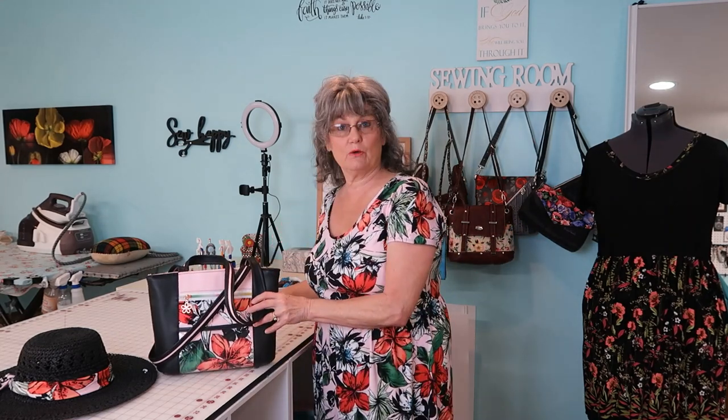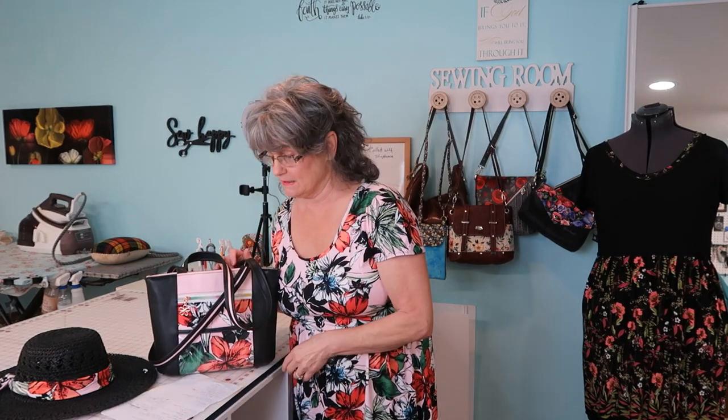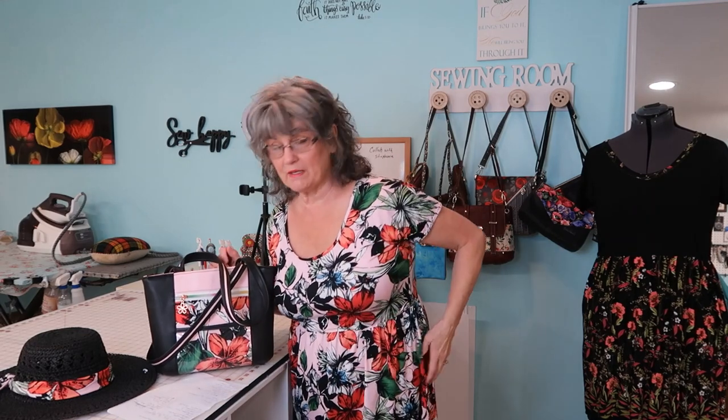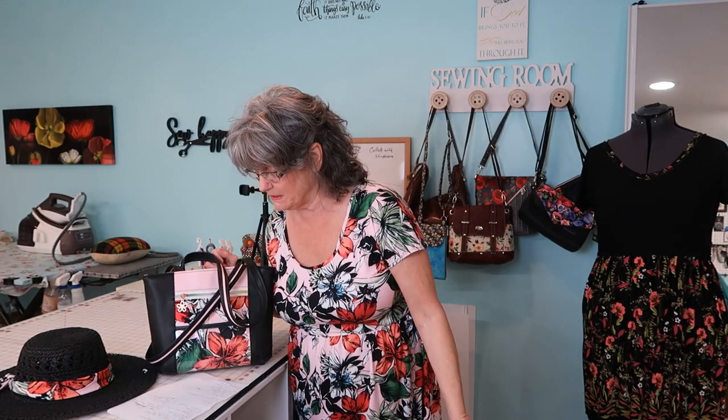The dress I made is the Be Graceful Maxi or Knee Length Dress. It has three sleeve options, it's from Ellie and Mac, and it has side pockets. I put pockets in one but not in this one. It's easy, beginner friendly, and just goes together smoothly. I didn't hem them - knit doesn't ravel. It's a PDF pattern and just an awesome pattern overall.